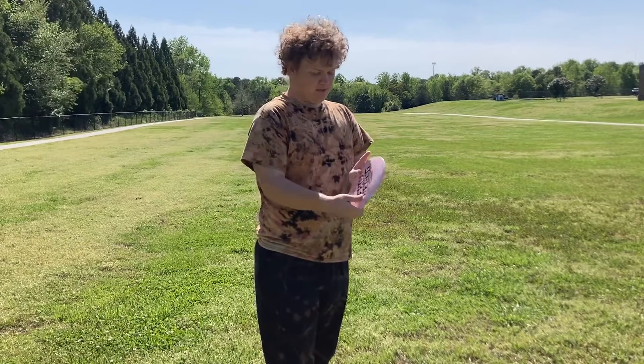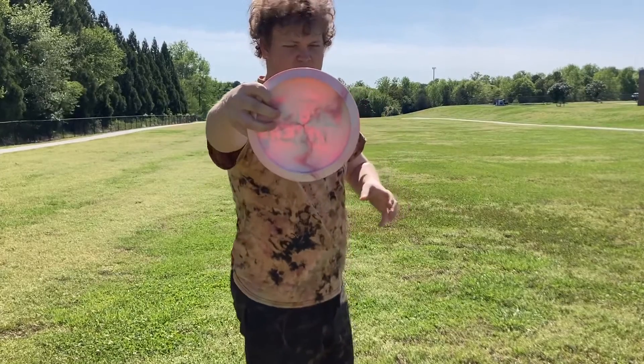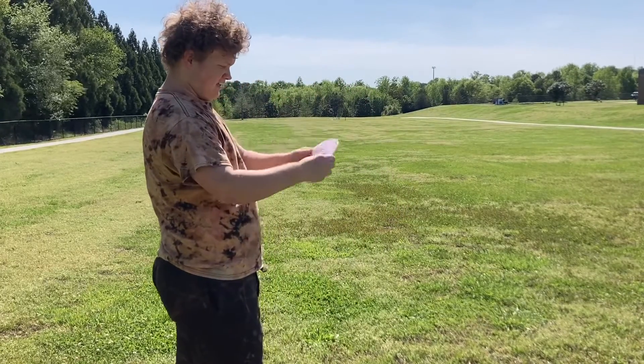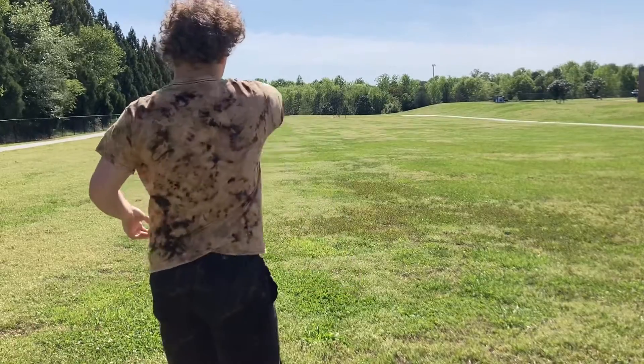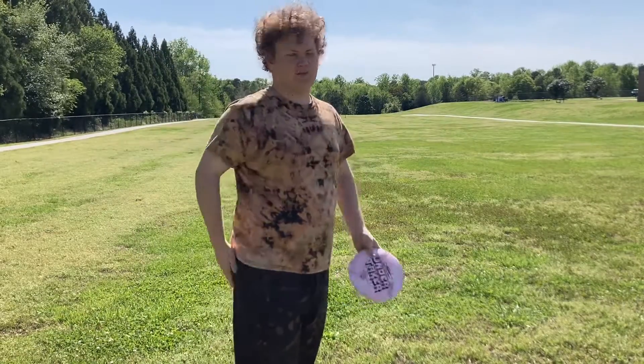I'm going to throw this Ben Callaway — mainly because there are squirrels on there, so nice. I'm a little bit high, but it does have a flip in headwind, so that's a factor — it will flip up more in the headwind.